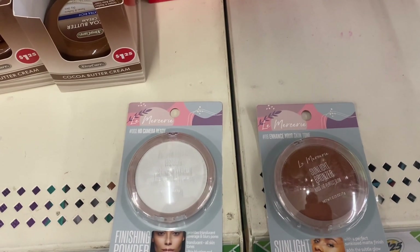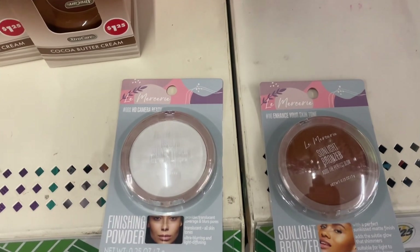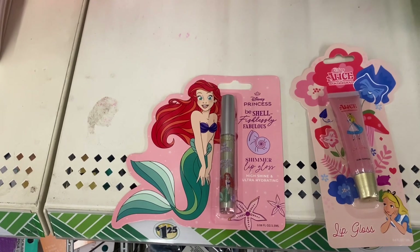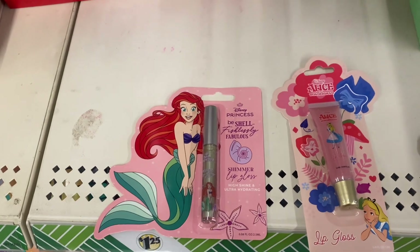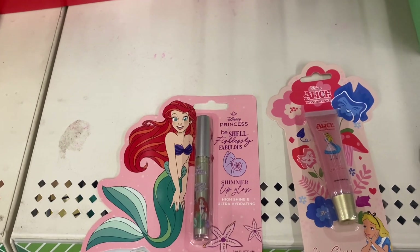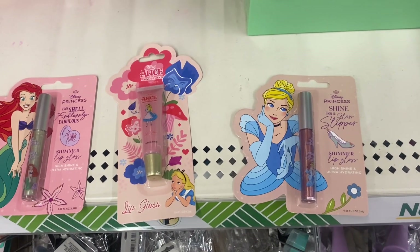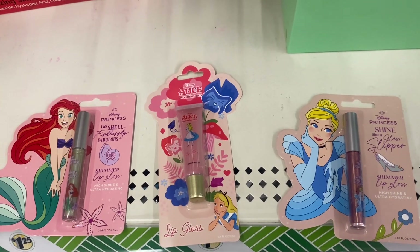Disney Princess shimmery lip gloss — flawless fabulous collection — includes Ariel and Alice in Wonderland, and of course Cinderella. The Cinderella gloss is 0.8 fluid ounces with the tagline 'shine like a glass slipper.'